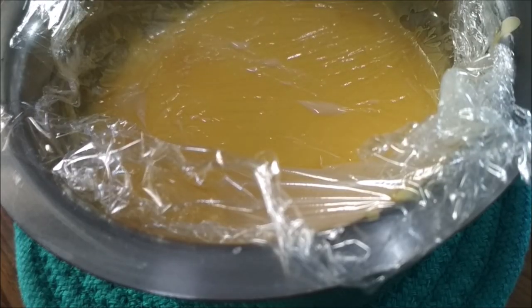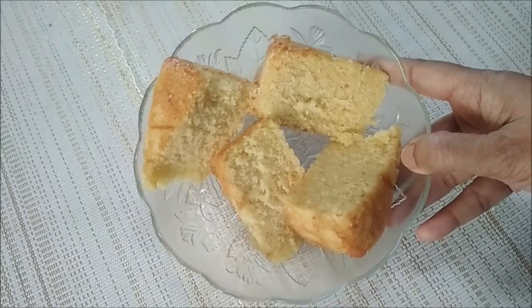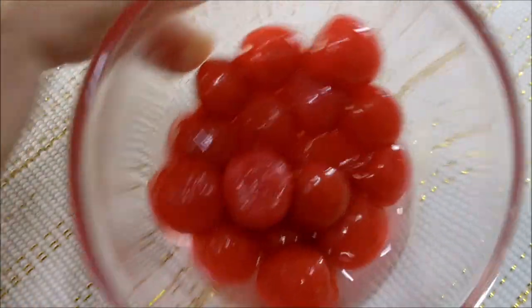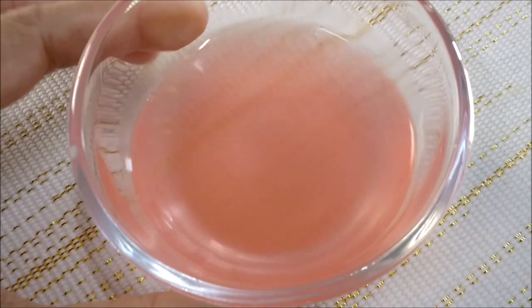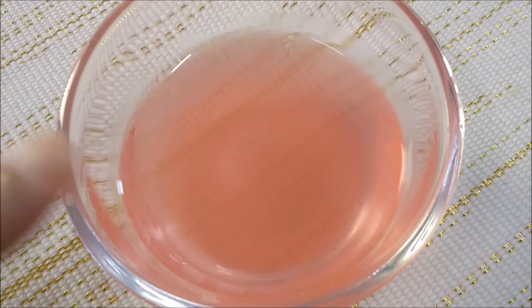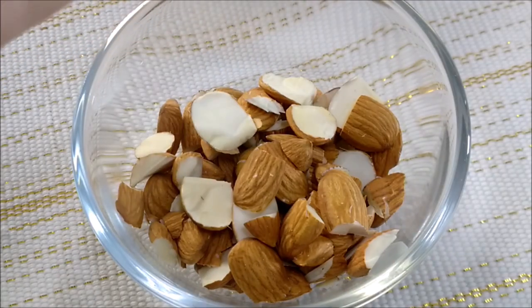Let it cool down completely. We'll also need slices of homemade sponge cake, tin cherries with some cherry syrup from the tin — you could use sweetened milk or sugar syrup in its place — chopped dried prunes, and some chopped almonds.